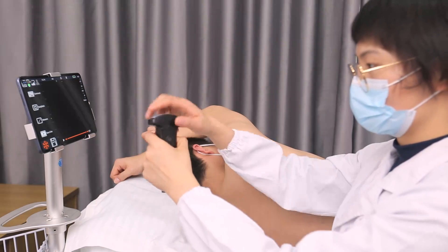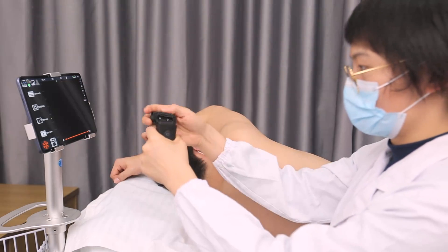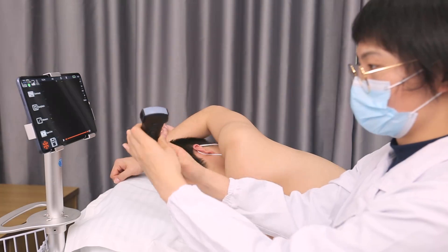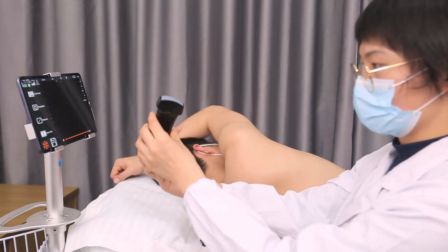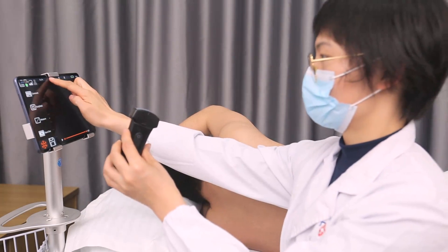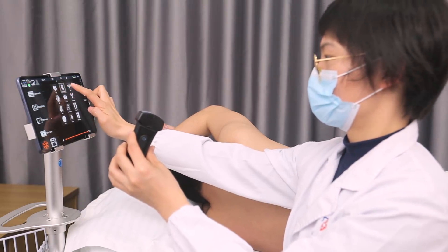This small convex probe adopts special emission technology so that it can not only be used for abdominal scanning like ordinary convex array probes, but also for heart scanning. You only need to select the cardiology mode on this interface to perform a cardiac scan like a cardiac probe.